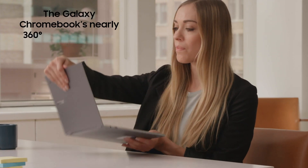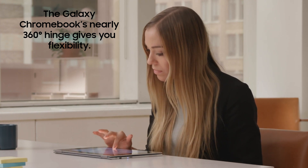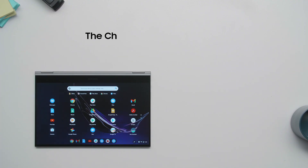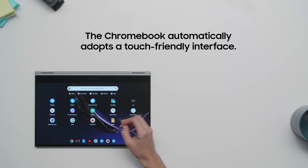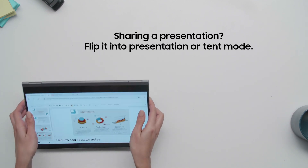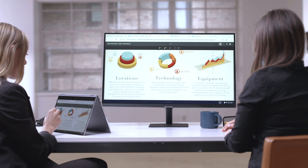Equipped with a nearly 360-degree hinge, the Galaxy Chromebook works as a tablet, laptop, and anything in between. When you need to be on your feet, you can fold back the Galaxy Chromebook into tablet mode. The Galaxy Chromebook automatically adopts a touch-friendly interface for use with your finger or the built-in pen. If you're sharing a presentation with a colleague or client, switch to presentation or tent mode — tent mode is ideal for showing a presentation without the keyboard getting in the way.